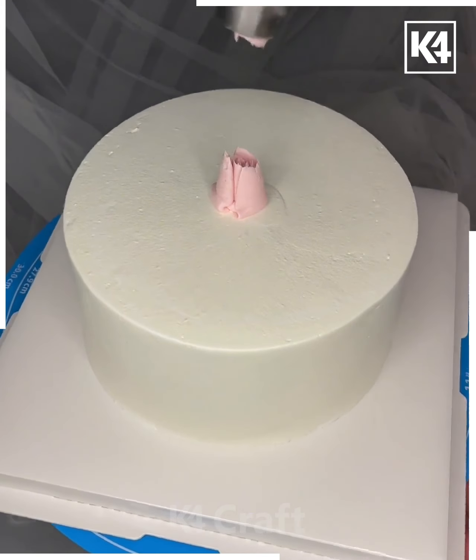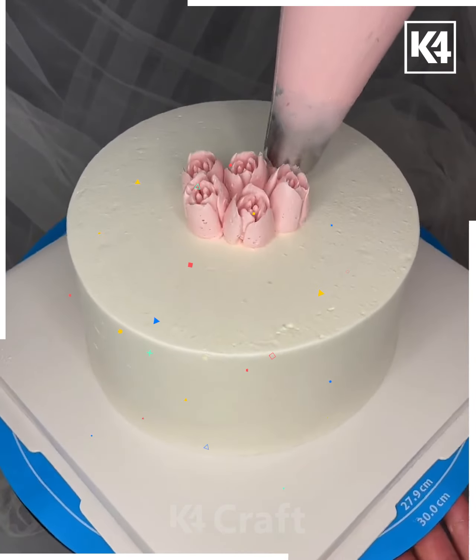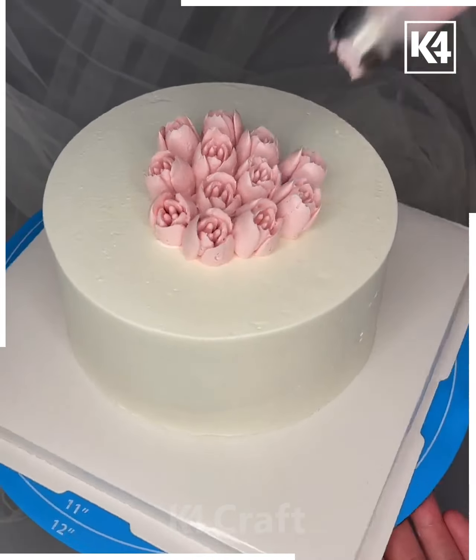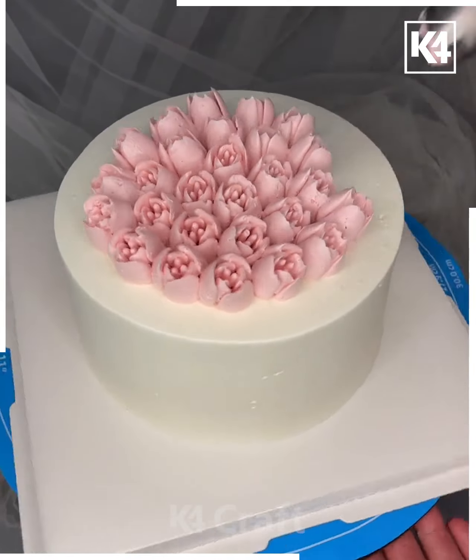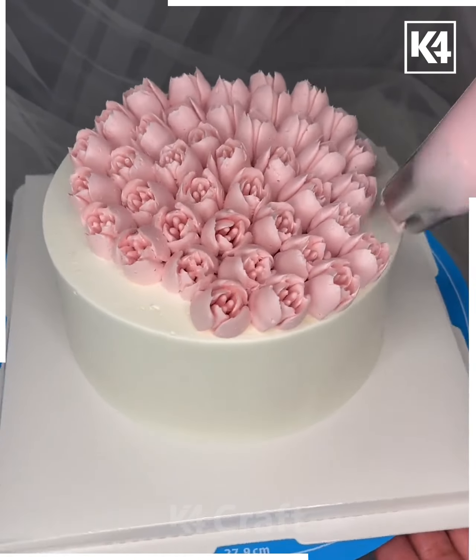For the next cake, take a slice and put flowers on the top. We've used a flower-shaped nozzle here — by putting dots you can make flowers easily. Cover the entire cake with flowers, placing them one by one slowly.